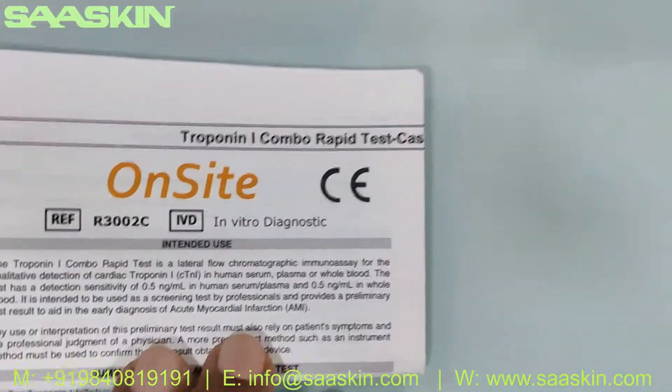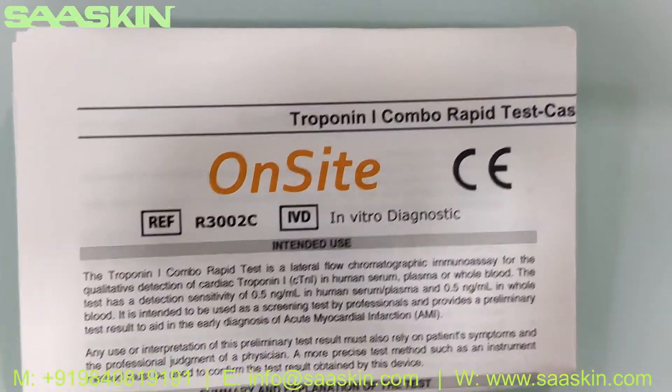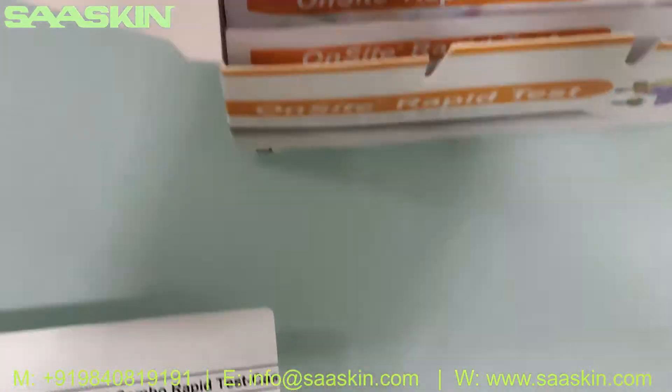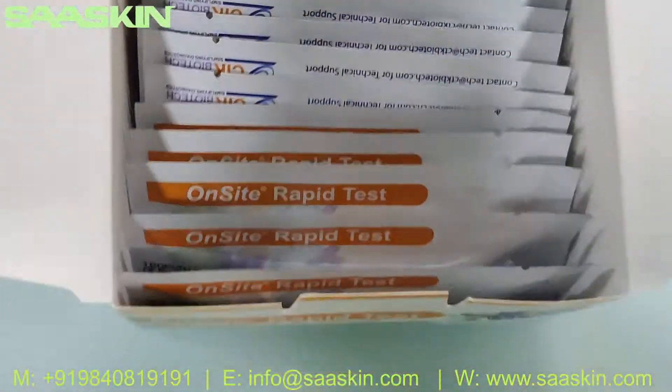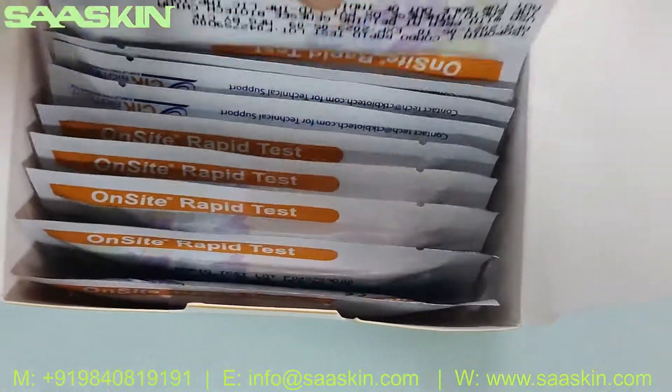Inside the box there is an instruction manual — the IFU brochure. You can see it says onset rabbit test kit for Drop-in iCombo. You can also see the 10 test kits — this is a 10-test kit pack with 10 test cassettes.